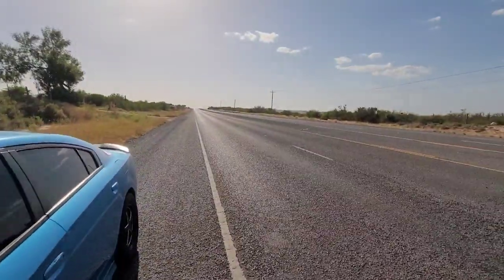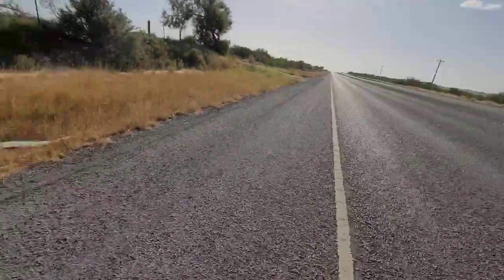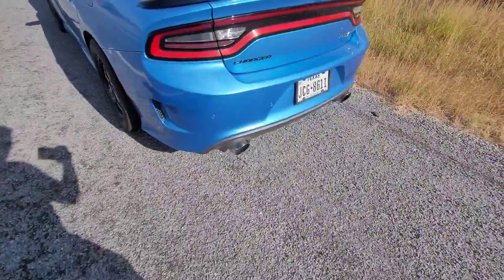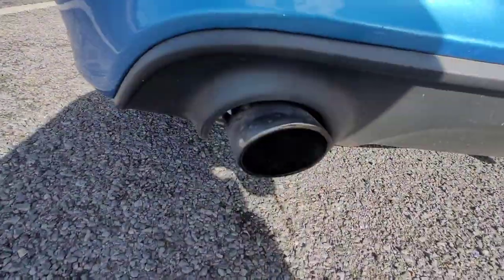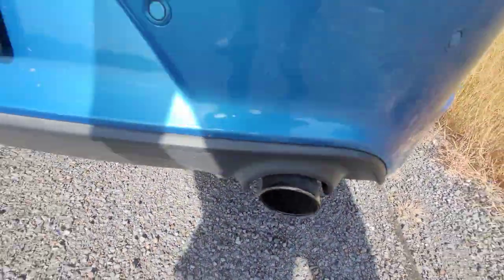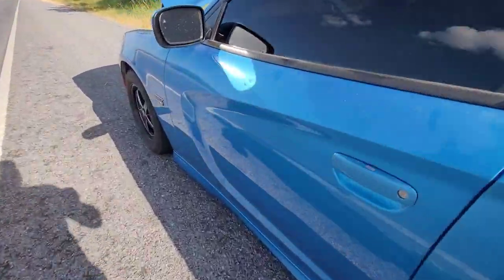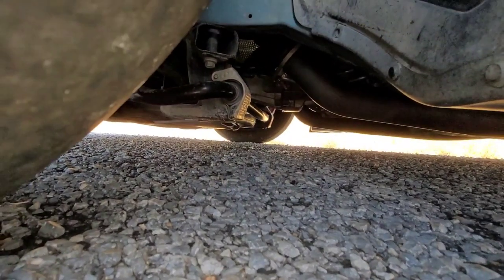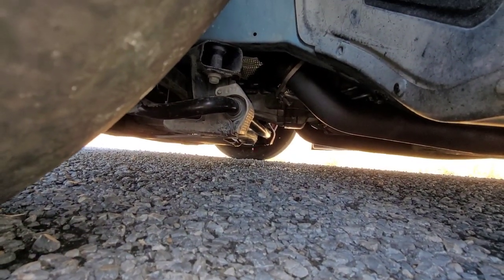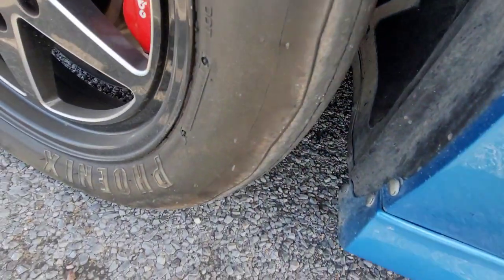That's Ashi Road guys. Blown motor. Got a blown motor already. Well, we knew that shit was coming. Blown motor guys. I did a pull, felt kind of sluggish. You guys can see there, there's the oil. Well, it is what it is guys.